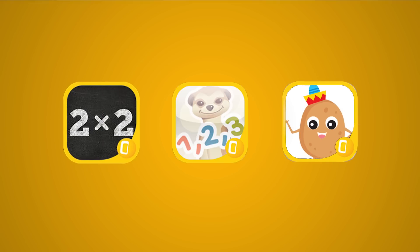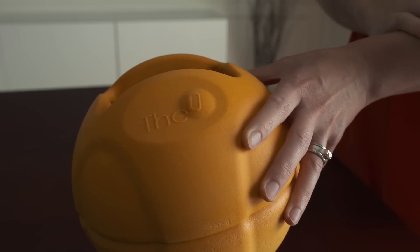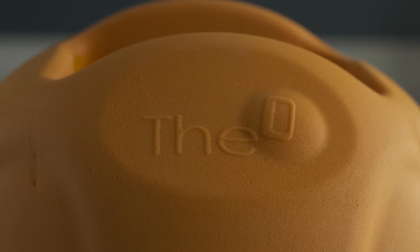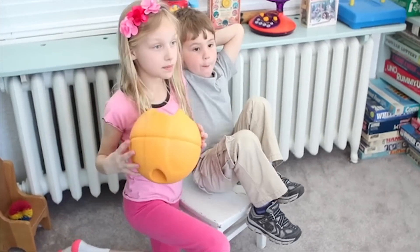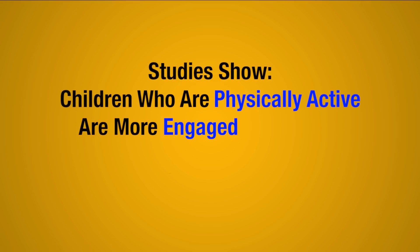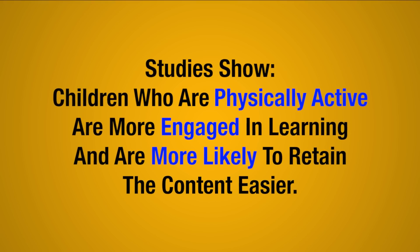With great interactive games like Math Flash, Active 1-2-3 and Hot Potato, the O-Smart Ball takes advantage of advanced smart device features such as motion and acceleration sensing along with music, sound effects and voice to provide an unparalleled educational experience. Kids have so much fun with the O-Smart Ball, they don't even realize they're learning. Studies have shown children that are physically active are far more engaged in what they are learning and more likely to retain the content easier.